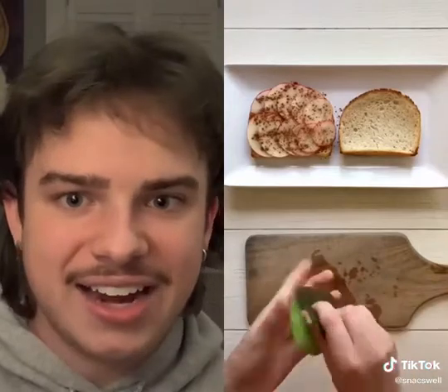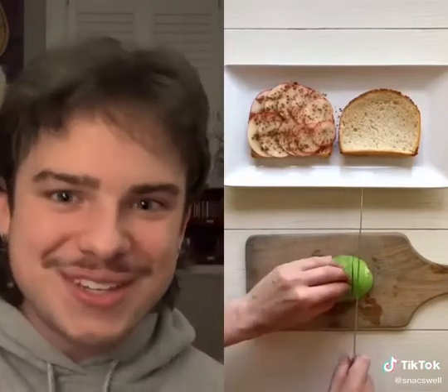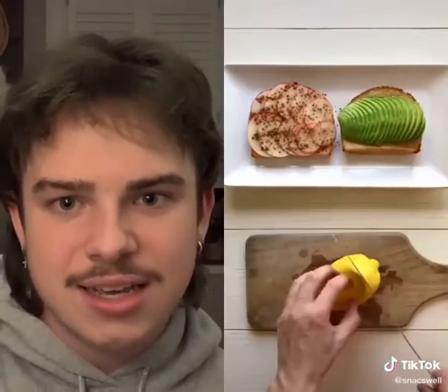Next, I cut into a ripe avocado, slice it up, and add the avocado to the other slice of toast. I like to add a little lemon juice and everything but the bagel seasoning to finish the savory toast.